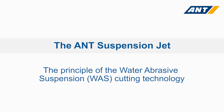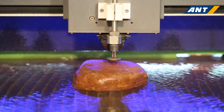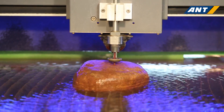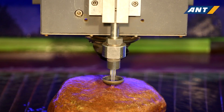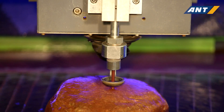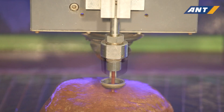Constant dripping wears the stone. No other saying can describe the force of water as well as this one. This force can cut any material, just with the addition of sand and pressure. The water abrasive suspension cutting technology, short WAS, makes it possible. And this is how it works.